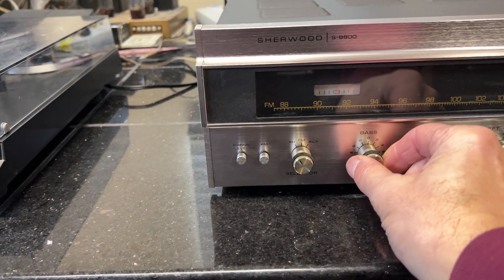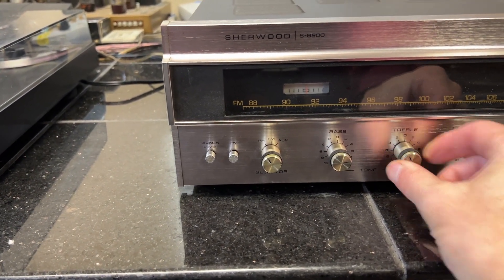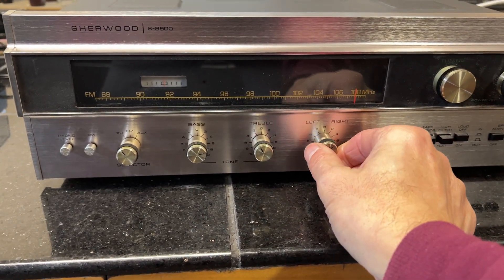There's bass coming through. Left and right channels are working.